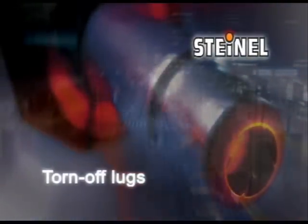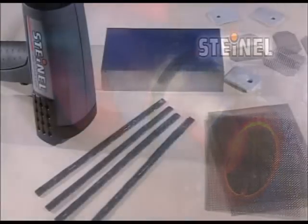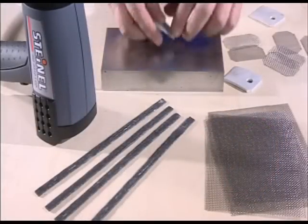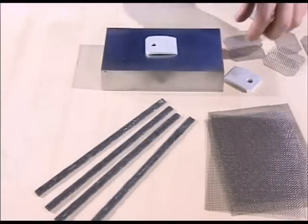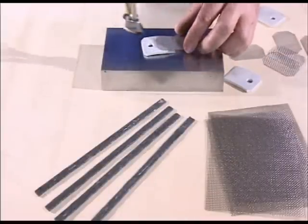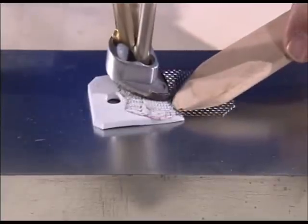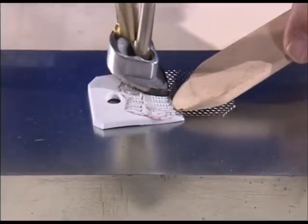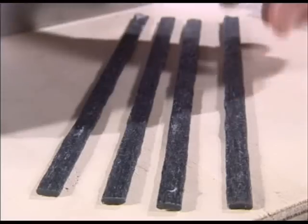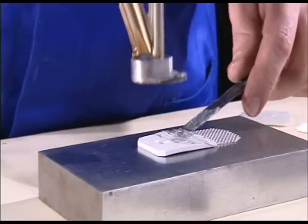Torn off lugs can similarly be repaired without difficulty. Start with the stainless steel gauze — cut it to a length of 60mm with the same width as the lug and melt half the gauze into the plastic material. Take care to ensure that the plastic penetrates the gauze completely.